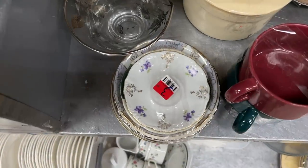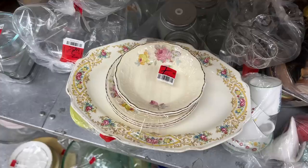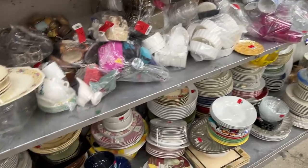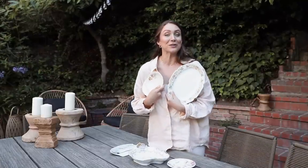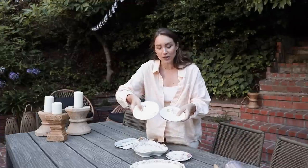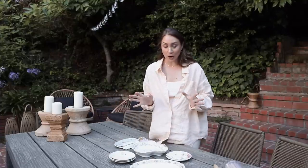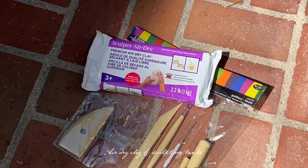I go to flea markets, estate sales, and thrift shops all the time and I always see china that is chipped. When I see them I think, what are people going to do with chipped china? Obviously you don't want to use it like that. But what do you do with saucers when you don't have the teacup? It's not a bowl — you can clearly tell it needs a teacup so it's not useful anymore. This DIY is going to be really pretty and we're making it out of air dry clay. What you're going to need is air dry clay and some sculpting tools to make pottery — you can get them in a kit.